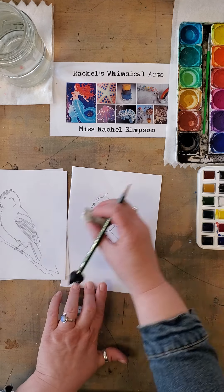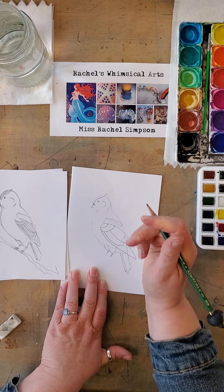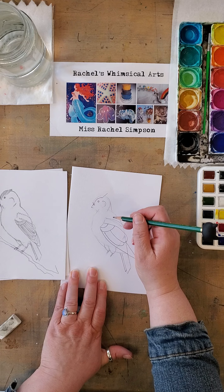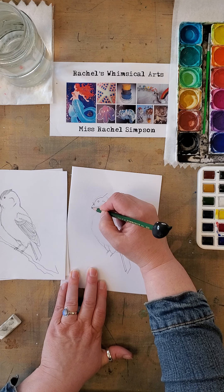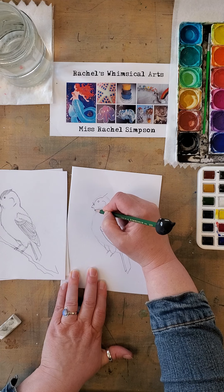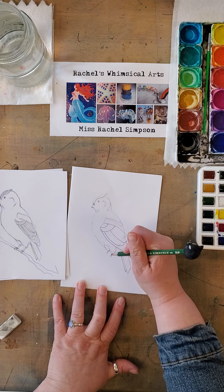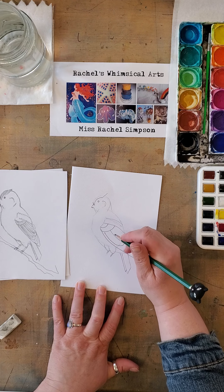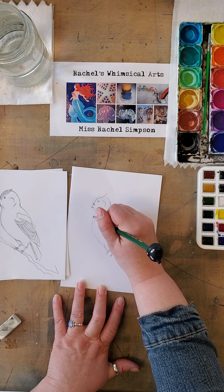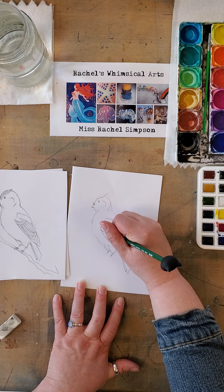We're going to draw like a very loose backwards C right here for the cheek. And then we will be doing a little more for the front of his beak. His neck has to be fluffy, so it's going to attach to the rest of his head. Now, working back to the feathers, because there's a lot more detail down here.